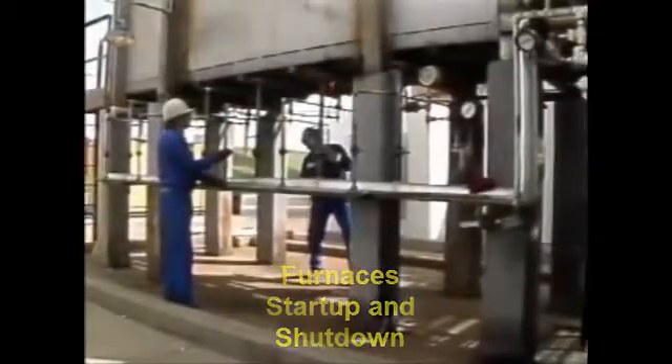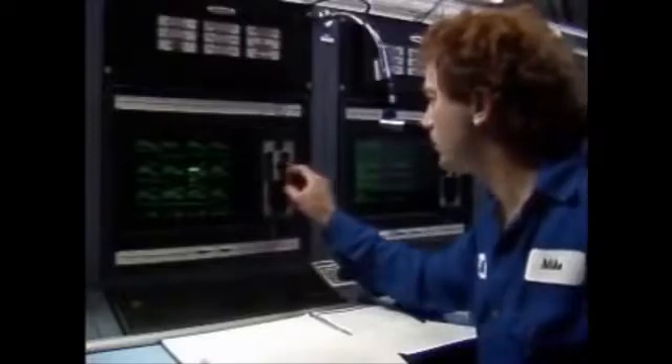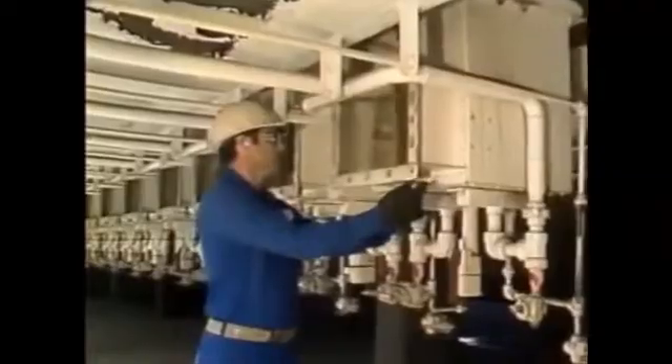Operating a furnace is a big job. Good furnace operation pays off in cost savings and safety. One way that furnace operators minimize costs and maximize safety is by following proper start-up and shut-down procedures.